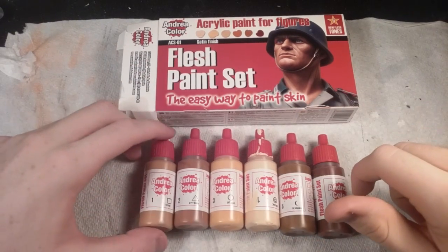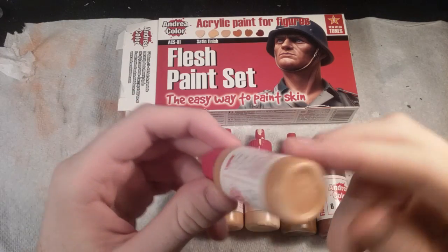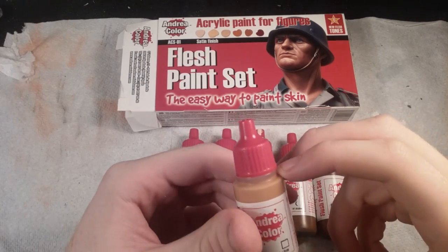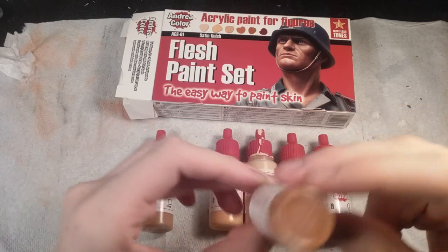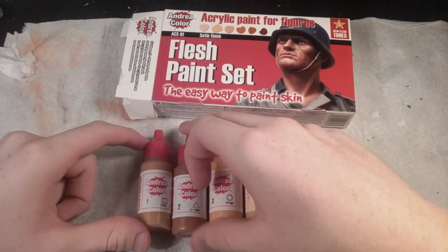So starting with the first base — this is kind of a tan with a little bit of orange and yellow in it. It looks really nice, a nice medium skin tone, not dark, not too light. And the second base is kind of a light medium brown, so that should go on top of that, I assume.